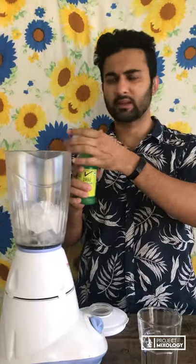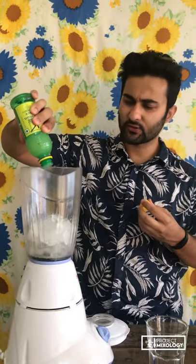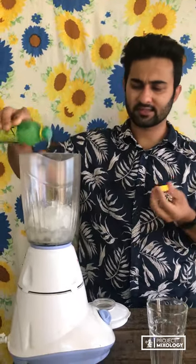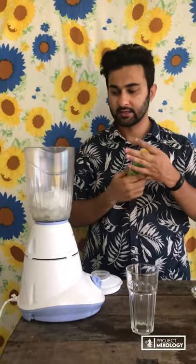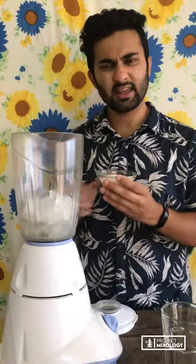Next I'm gonna add lemon juice. You can use fresh lemons — just squeeze two or three of them — but I've got a ready-made one so I'm just gonna use it. It's pretty concentrated with preservatives and stuff in it.